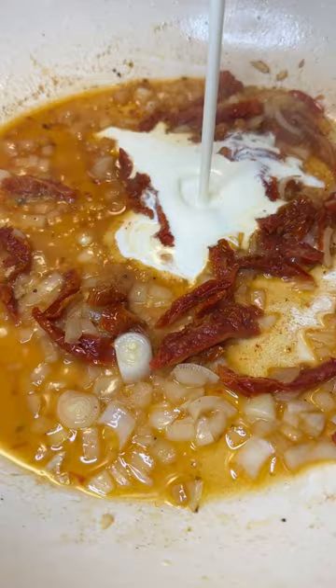Deglaze the pan with white wine, add the cream and baby spinach. Add the chicken back in and let it go for a few minutes.